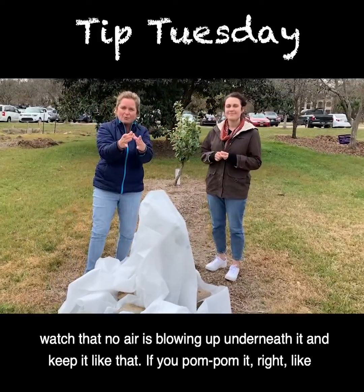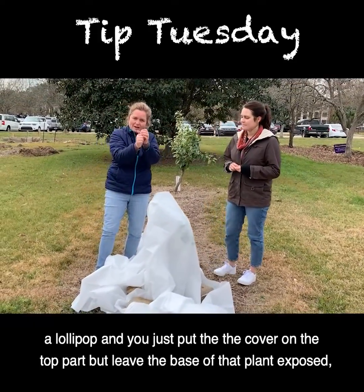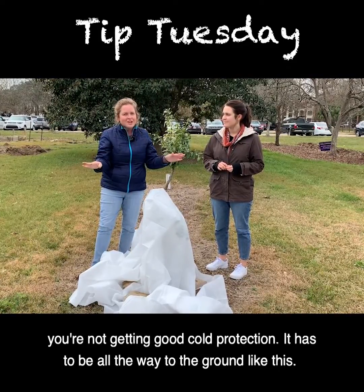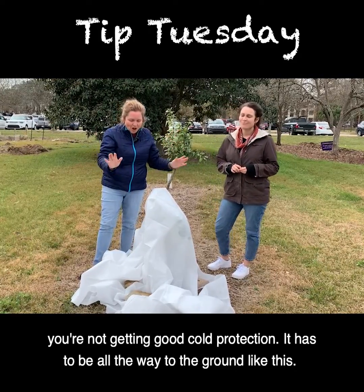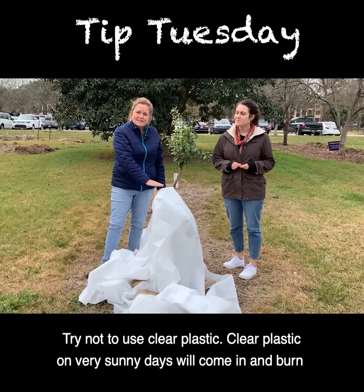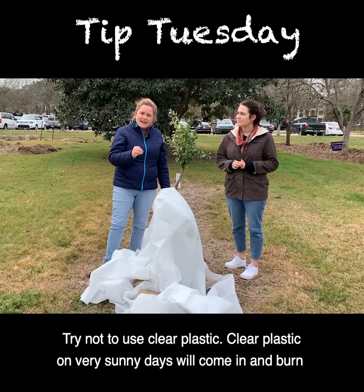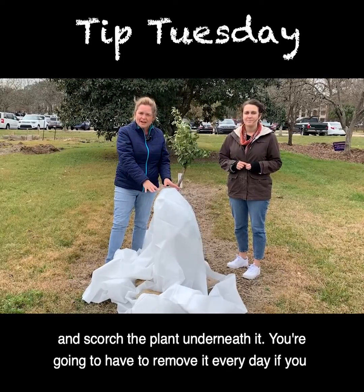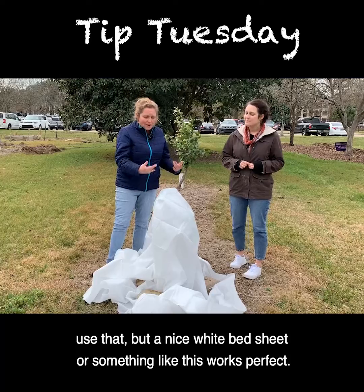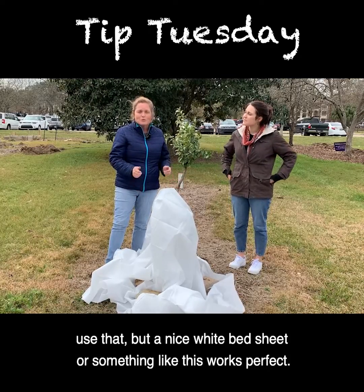If you just drape it like a lollipop and leave the base of the plant exposed, you're not getting good cold protection — it has to go all the way to the ground. Try not to use clear plastic; on very sunny days it will burn and scorch the plant underneath. You'd have to remove it every day, but a nice white bed sheet or something like this works perfectly.